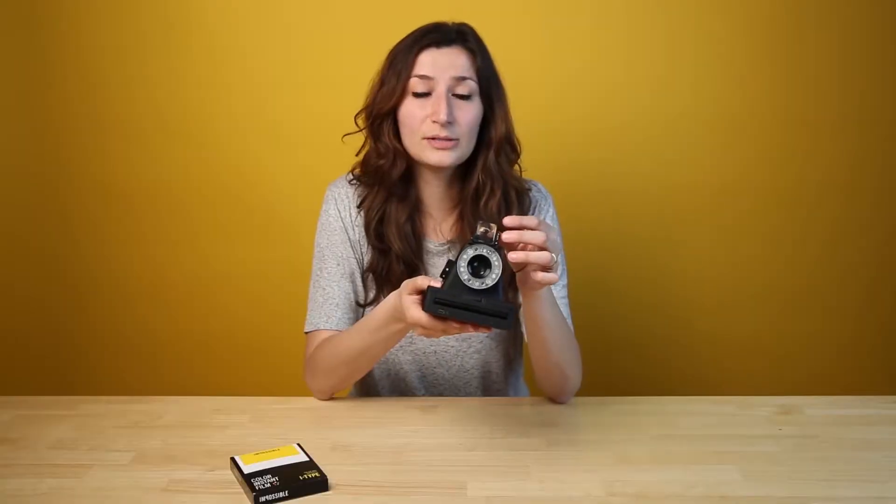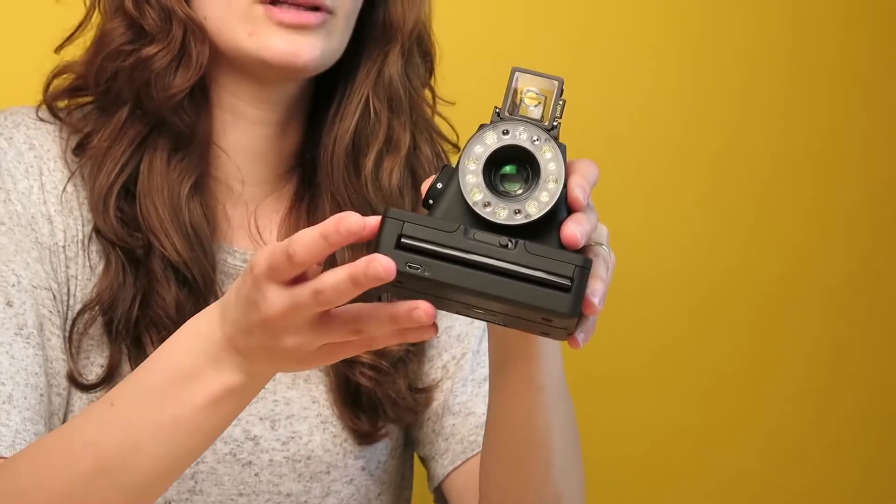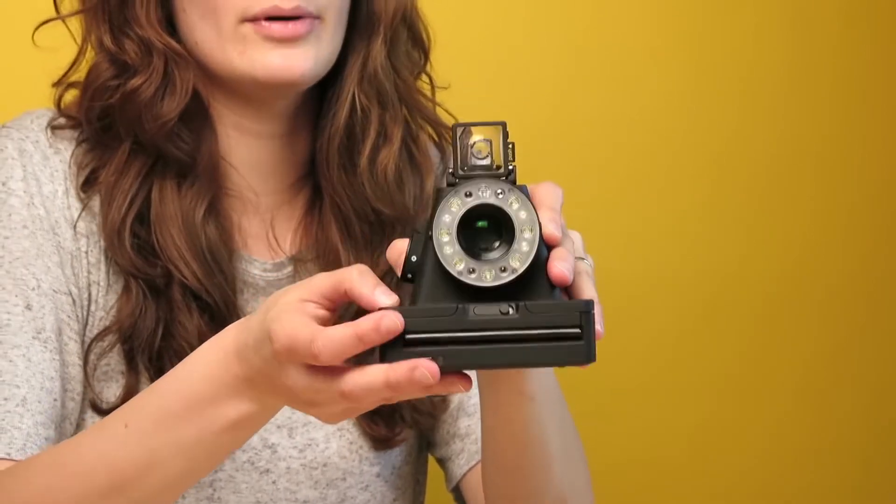When you're shooting, remember that the viewfinder sits above the camera's lens, so at close distances you need to aim your camera a little higher.